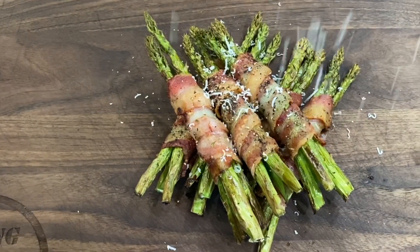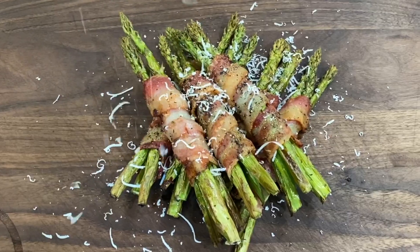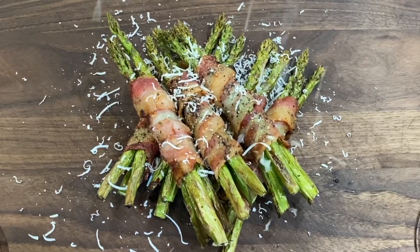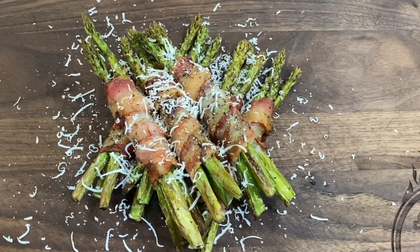Today we're gonna do some bacon wrapped asparagus on the Ninja Foodi Grill. I'm gonna show you how we do that real quickly. It's a great little side dish, great for our keto fans out there. I just love asparagus, I love bacon. We're gonna shred a little parmesan on top and a little pepper sauce — easy as can be.